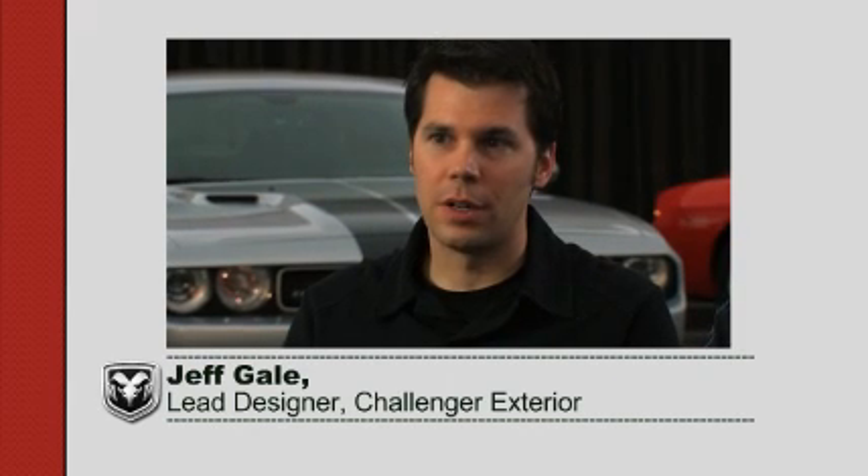My name is Brian Nylander. I was the design manager for the Challenger Exterior. My name is Jeff Gale. I was lead exterior designer on the Dodge Challenger.